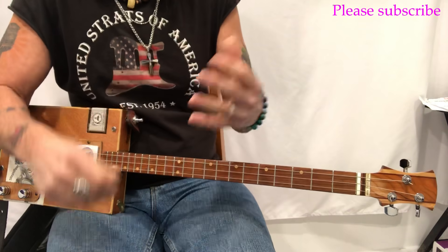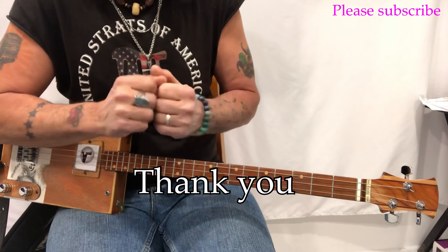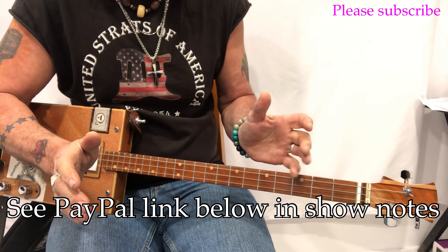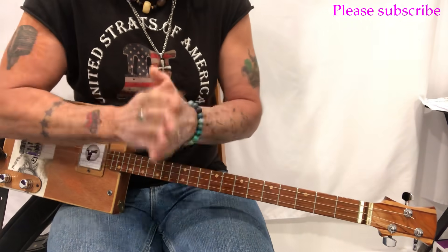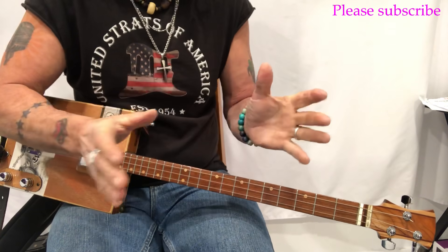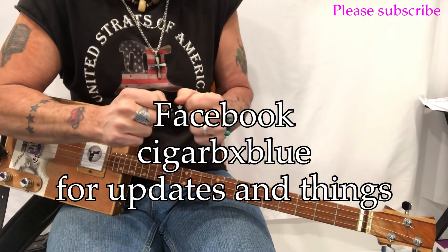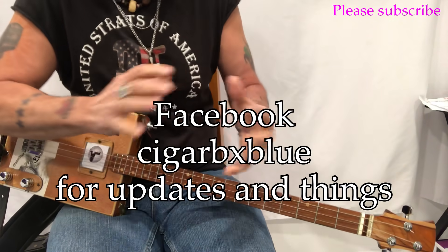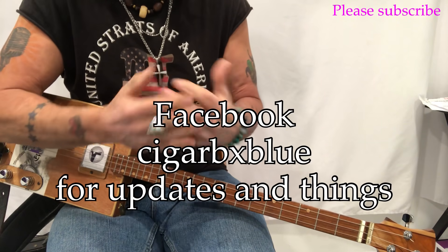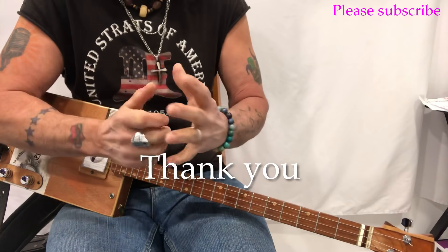Thank you so much to all you subscribers, donators, and everyone sharing on social media. I have a donation link in the show notes below — it's paypal.me/UnclMarkTips. A buck a show is all we ask. We really love the high donation numbers — you're really helping out here in the Mothership. I'm on Facebook at CigarBXBlue — that's where I post things I'm playing that haven't gone on YouTube. Thank you so much for everything, really appreciate it. See you next time.